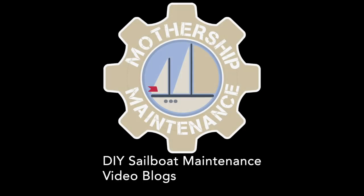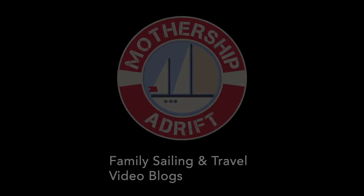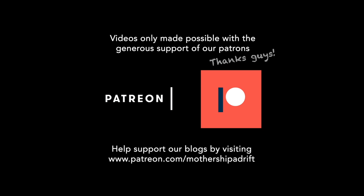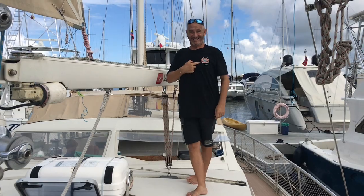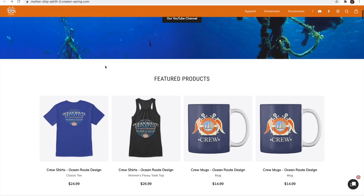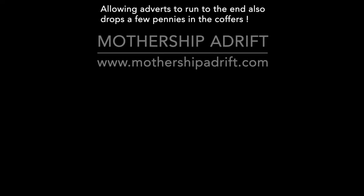Thanks for watching, and a special thank you to our patrons who keep us going through good times and bad. If you found this blog useful and you're the type of person who likes to return a favour, you can buy me a beer by following the links to PayPal or Patreon in the description below. And now you can also buy one of our cruise shirts by following the links to our merch store. We'll see you next time.